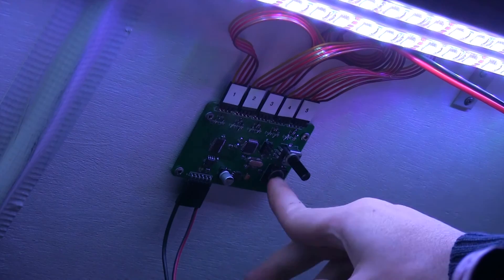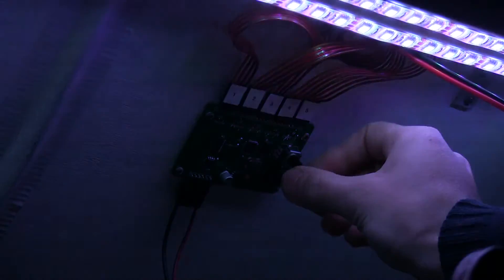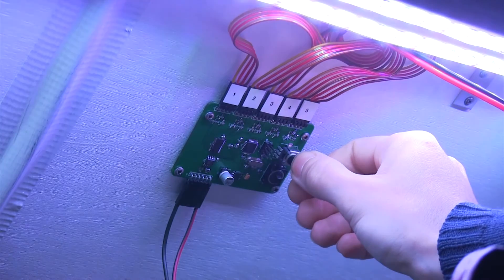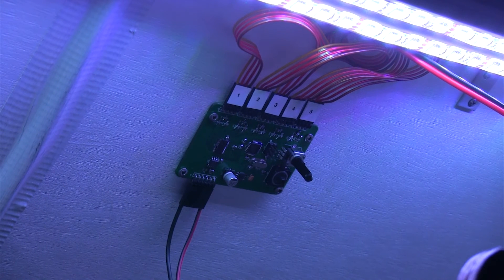It also has a dimming mode which allows you to change pure white and dim up and down using the PWM controller. It also has a serial input so you can connect to a Raspberry Pi or other serial device to set the colours individually for any of the five channels.